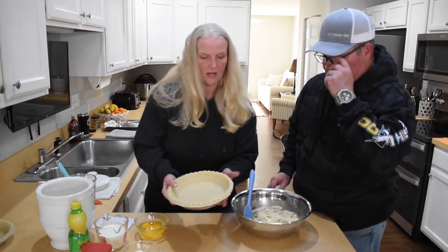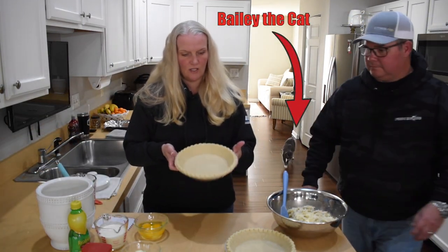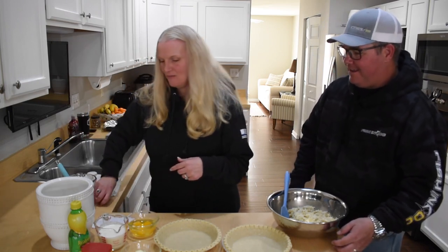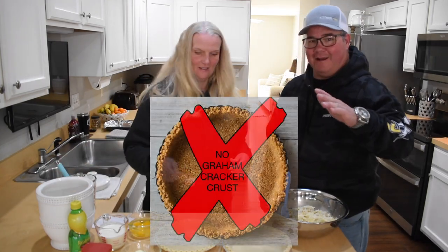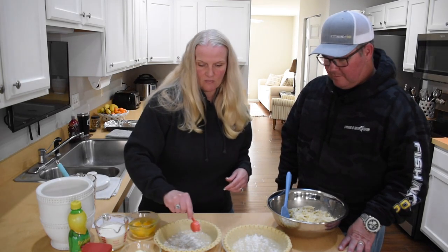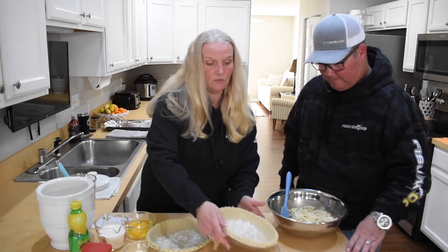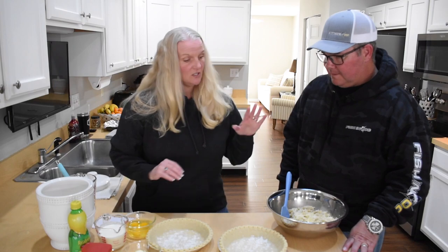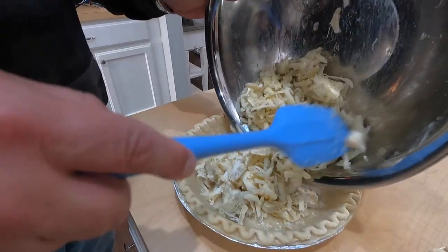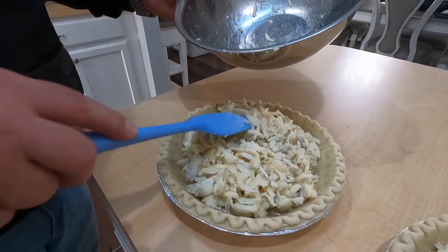Next we're going to get our pie shells ready. Make sure these are just plain pie shells — no graham cracker crust. Regular pie crust for food, graham cracker pie crust for dessert. I'm sprinkling just a little bit of flour in the bottom of the pie shells. Then we're going to take our crab mixture and put half in each shell. Make them as even as possible since you're cooking them both at the same time — you want them to cook evenly. Set these aside while we make the liquid base.